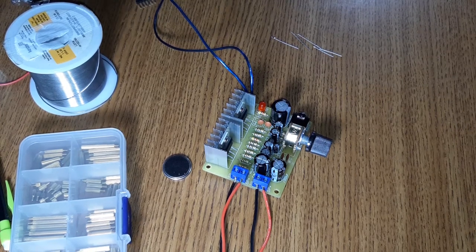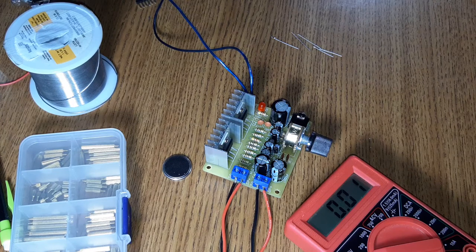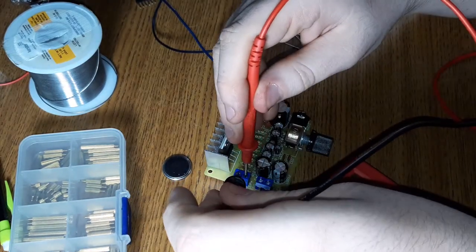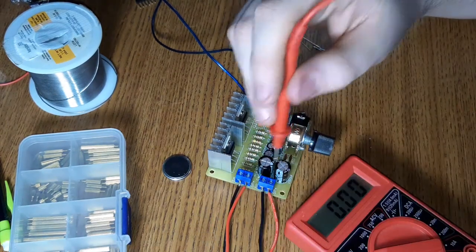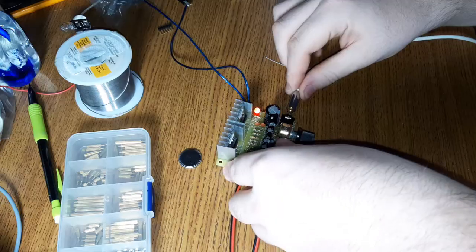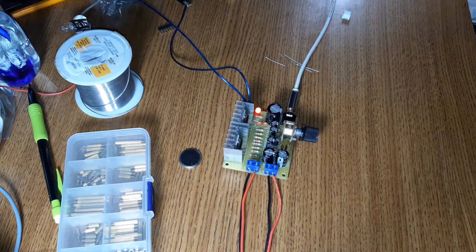Kit is finished. Got it connected to my supply, speakers connected, digging out the harbor freight voltmeter — we're going to turn it on and see if it blows up. Nothing blew up; I did get a thump from the speakers. Power supply is at 12.6 V. Checking for DC on the speakers — zero, which is expected because of the output filter caps.